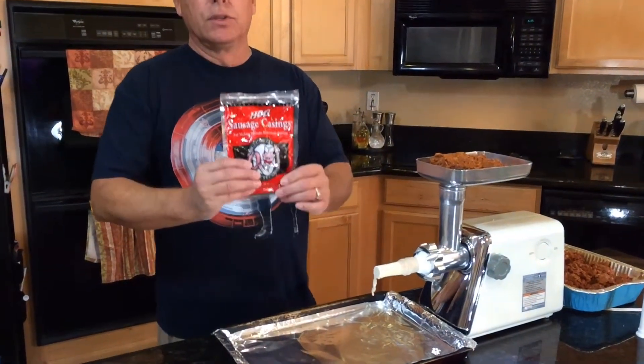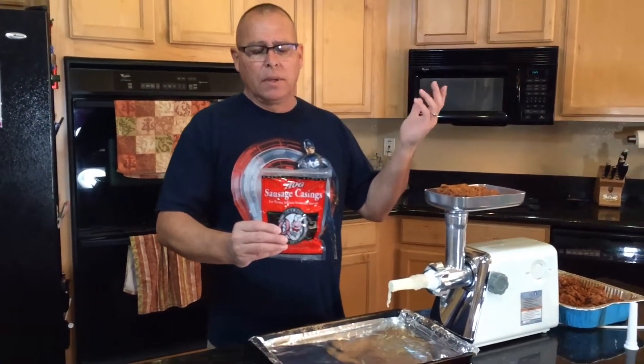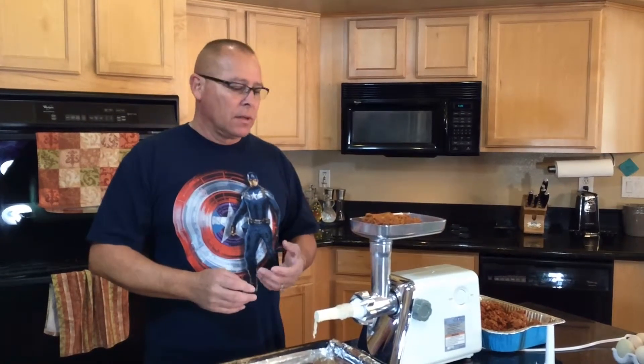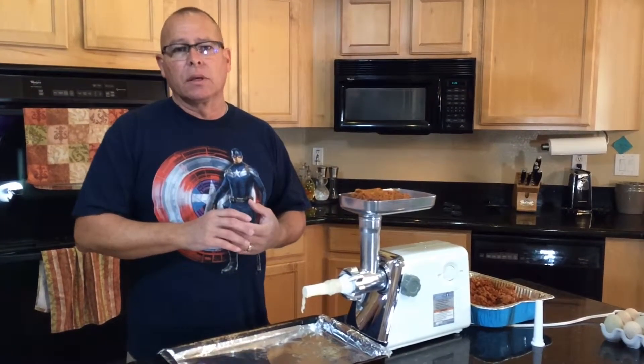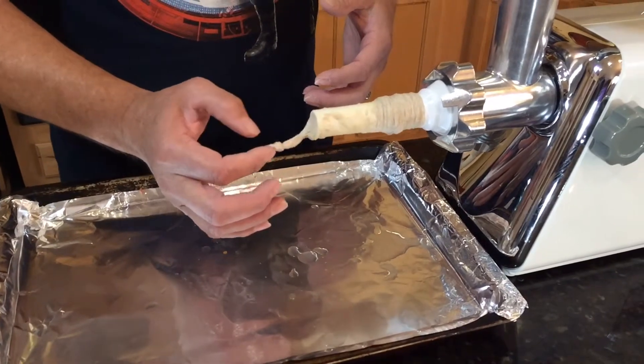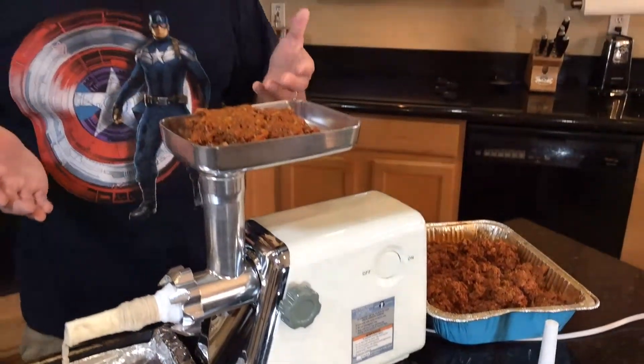It's the next day and we're getting ready to put this chorizo into sausage links. I'm using natural pork casing from a store called The Pork Chop. This casing comes packed in salt, so you have to rinse it in warm water and run warm water through the actual casing to clean it out. I've already done that and have it on the machine with a knot tied at the end. The meat is loaded up and we're ready to stuff.